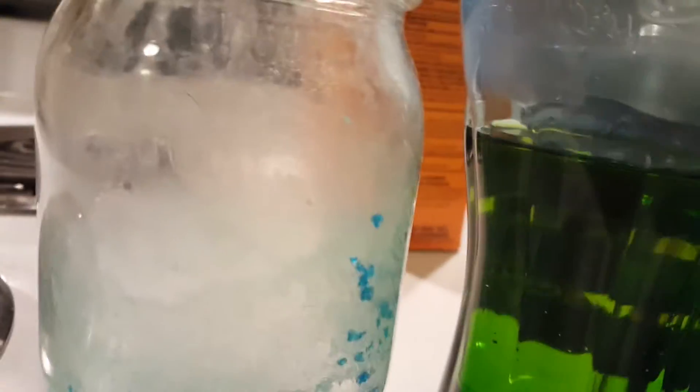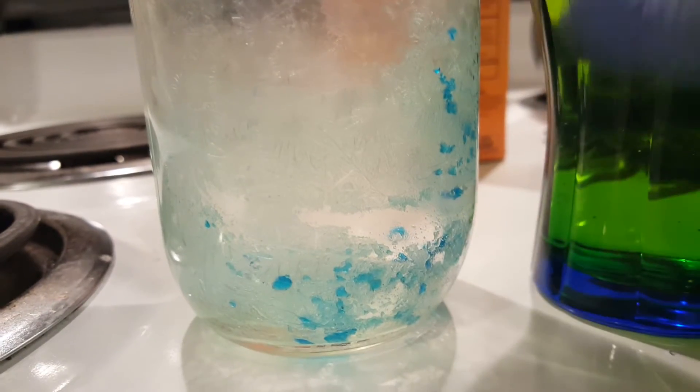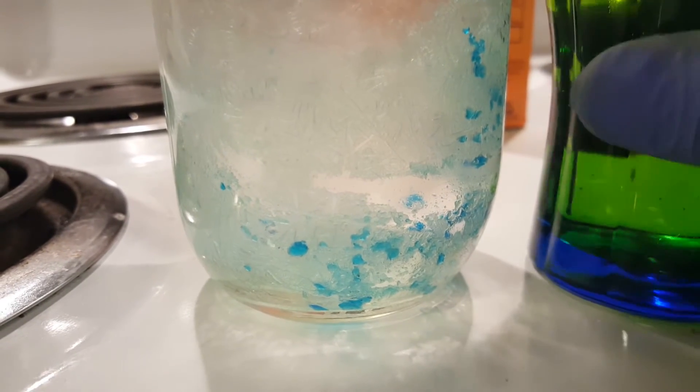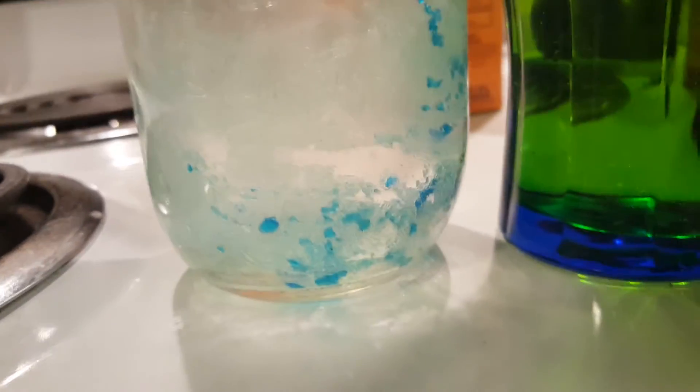Hello YouTube. Today I'm going to show you how to neutralize various reagents all at the same time. Today I made copper chloride, copper sulfate, copper tetrachloride, and an excess of hydrochloric acid, and I need to neutralize all of those at once.